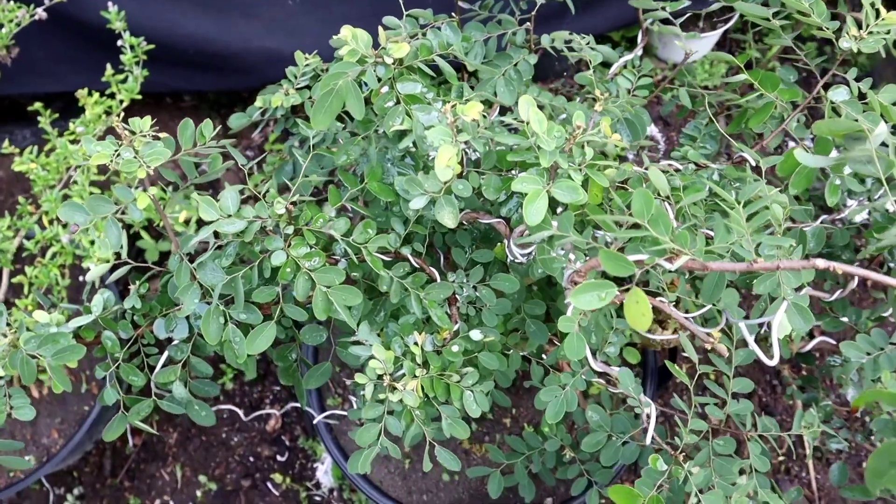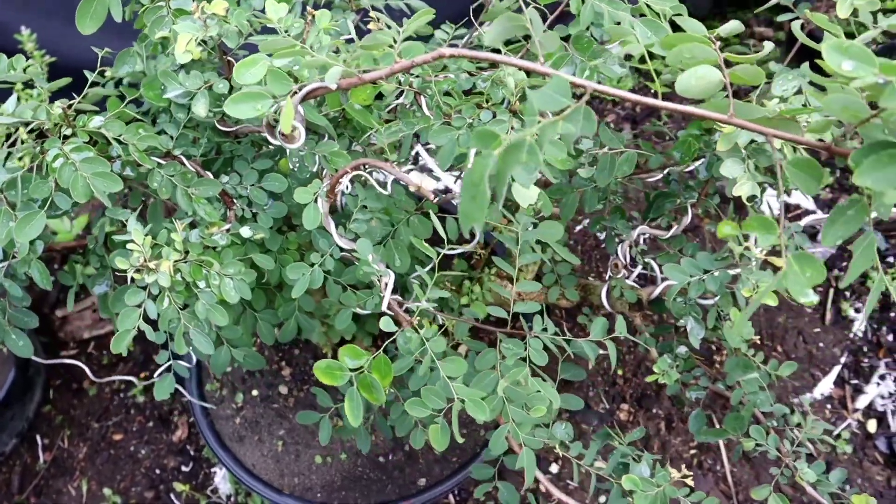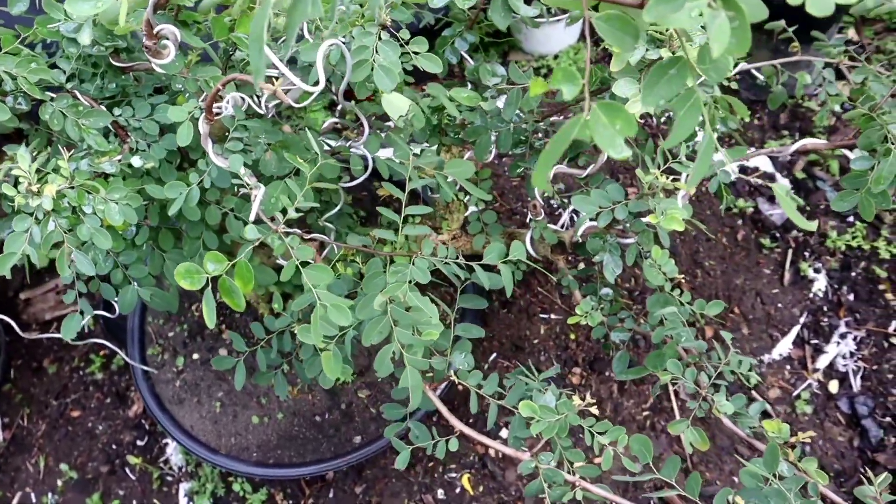Hello Sobat Bonsai, di mana pun Anda berada, jumpa lagi dengan saya, Cahanugro, di channel YouTube Makas Bonsai. Selamat sejahtera untuk kita semua.